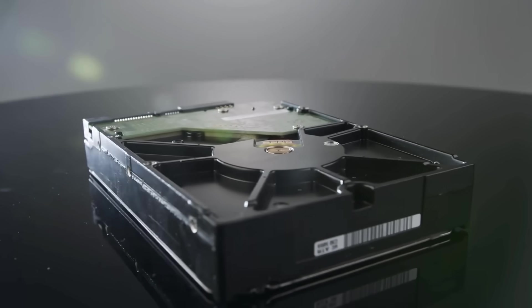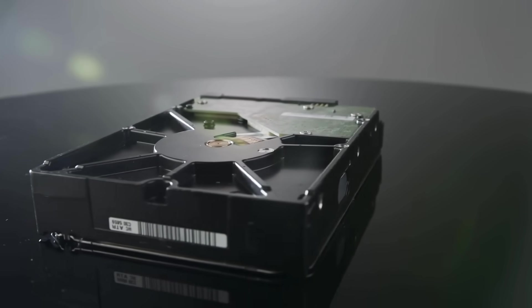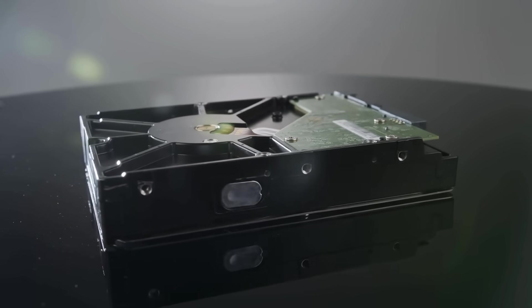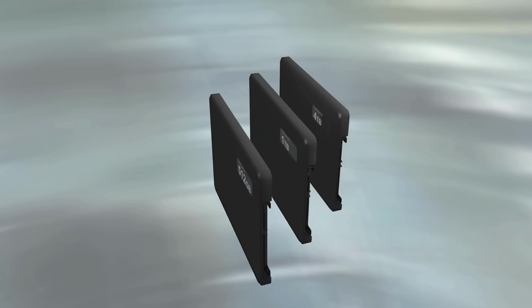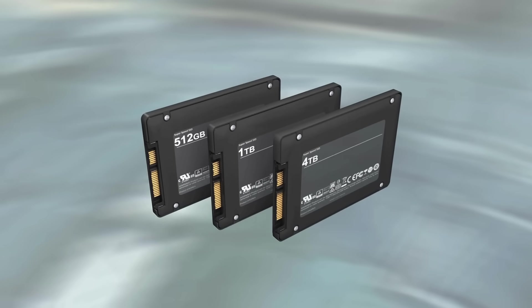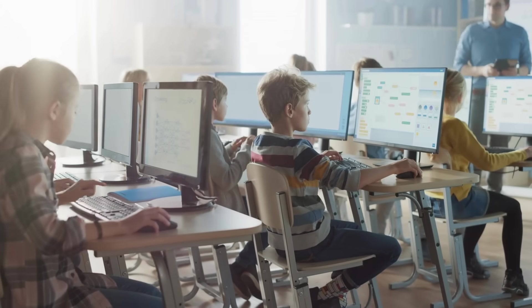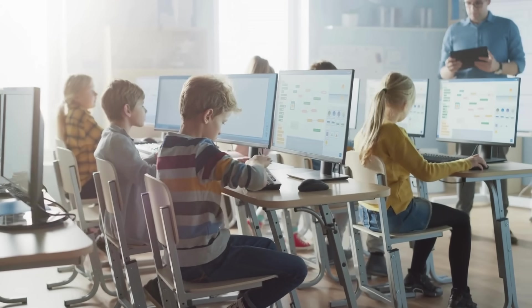So now you might be wondering: which one is better? The answer is, it depends. HDDs are still the kings of cost-effective, high-capacity storage. They're perfect for archiving, backups, or storing large amounts of media where speed isn't critical. SSDs, on the other hand, are all about speed and efficiency. They're ideal for operating systems, apps, and anything that benefits from faster load times. In many modern computers, you'll find both — an SSD for speed and an HDD for bulk storage. It's the best of both worlds.